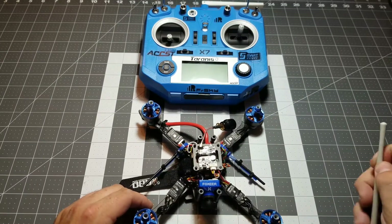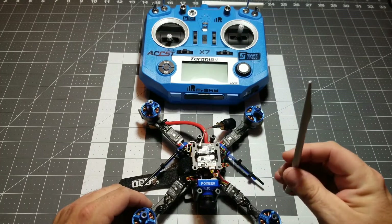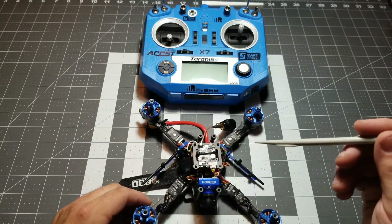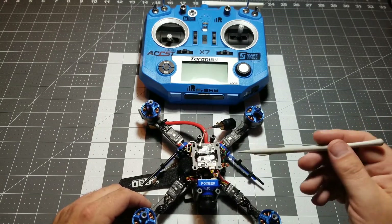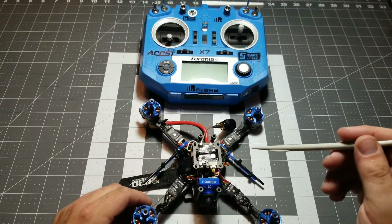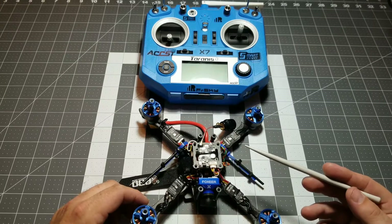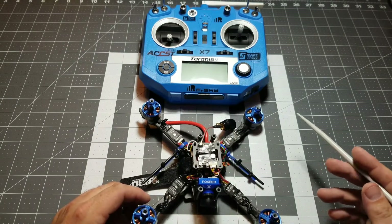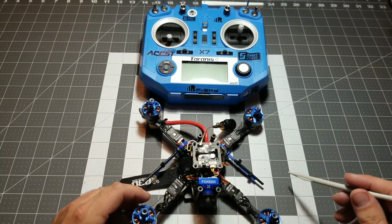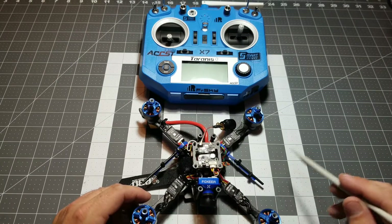One more thing I definitely recommend you doing before you bind is flashing the correct firmware to your R-XSR or any other type of FrSky receiver. You want to make sure that you flash the newest and the correct firmware whether you live in the United States or outside of the U.S., depending on what type of firmware you download. FCC for the United States and EU firmware for outside the United States.